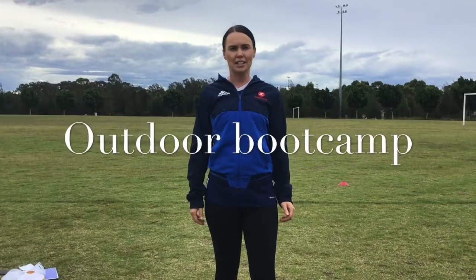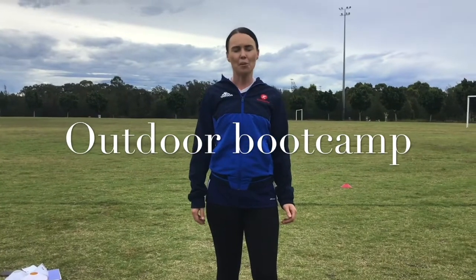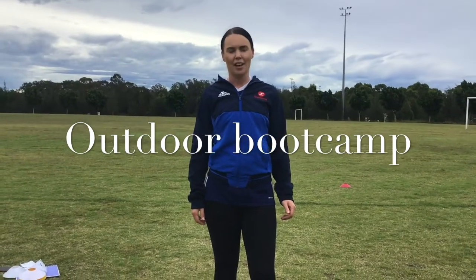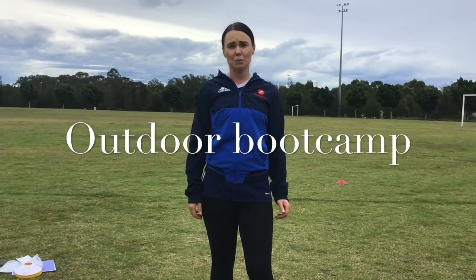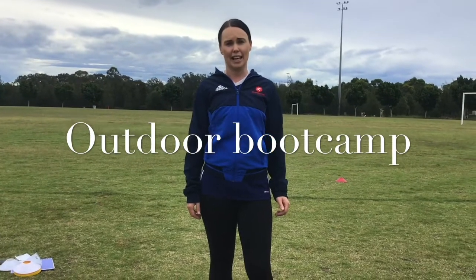Hello everybody, it's Simone here from GOTGAME. I hope you're all having a great day. We are now going to do a GOTGAME outdoor boot camp. If your parents want to get involved, that's fine too. Invite your siblings along. It's a very fun activity.